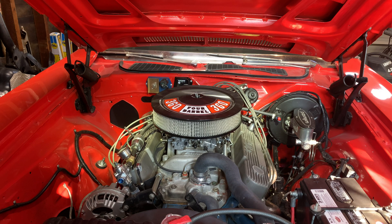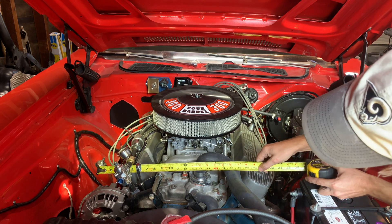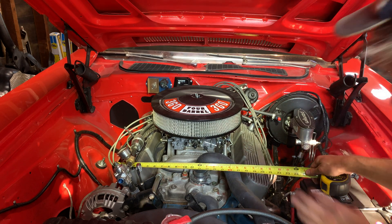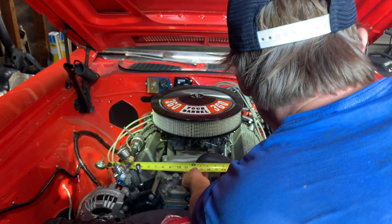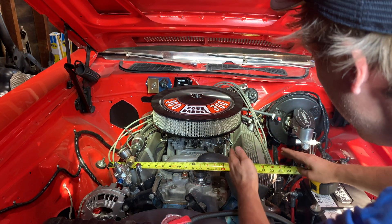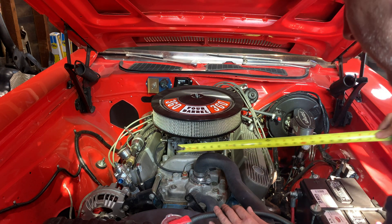Now we have this bad boy. Valve cover to valve cover - we're looking at about, looks like, maybe closer to like 22. 22 inches. The Hemi is definitely a little bit more V-shaped. I'll call that 22 inches.